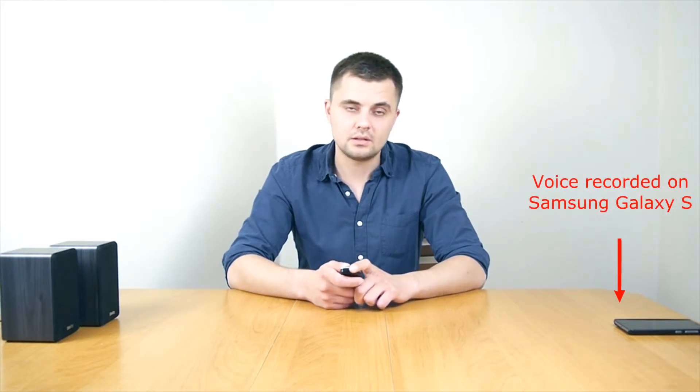On count 2, I will turn the jammer on. On the count of 8, I will turn the jammer off. So, let's get to the test.